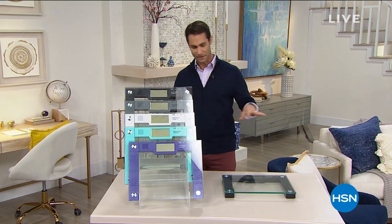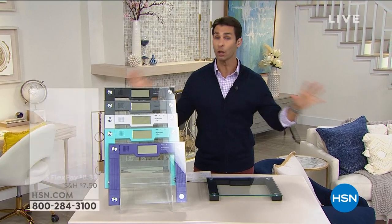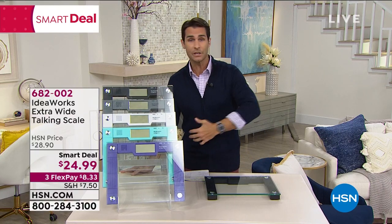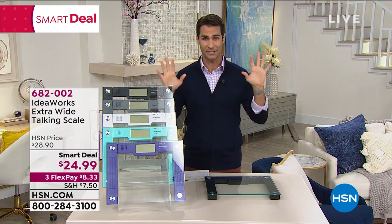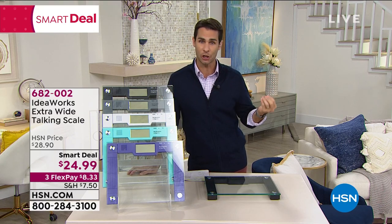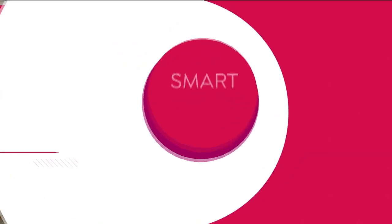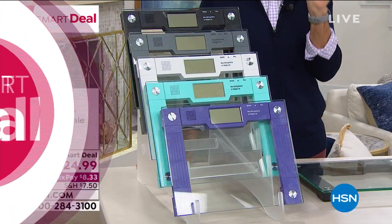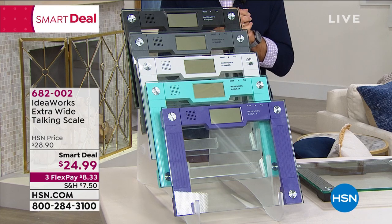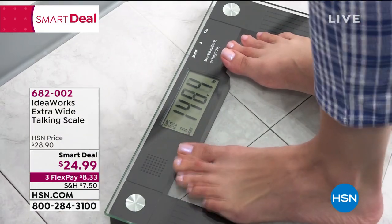Right now let's start with something that can be intimidating for all of us — a scale, especially right after the holidays. It's a great way to track your fitness journey. Today's smart deal is from Idea Works: the extra wide talking scale. Not only is it beautiful — tempered glass, very stable, holds up to 550 pounds — but when you look down at that number and struggle to read it, it will speak to you and tell you.